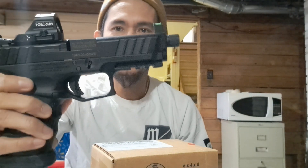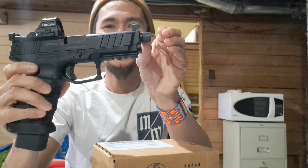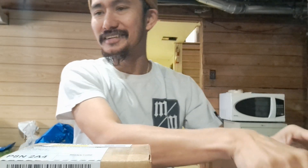Okay, what do we got here? Last piece. Let's put this away. Where's my knife? Get that away for now.